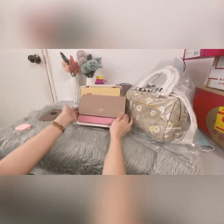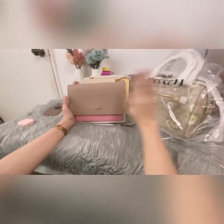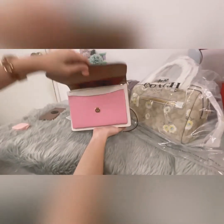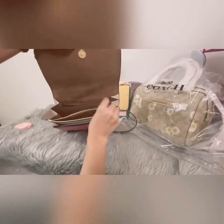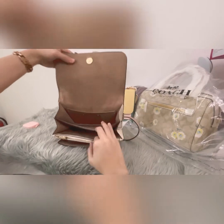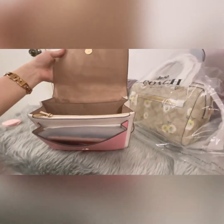I'm going to give the details of the Coach Claire crossbody bag and the Coach Rowan satchel bag. As you can see, this bag is cross grain leather. It has a magnetic button and these are the compartments of the bag — it has a zipper and you can put your phone here.